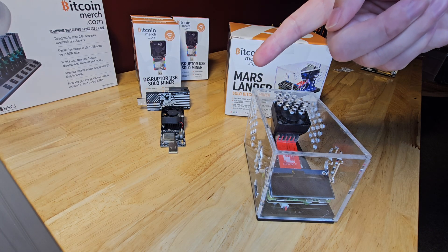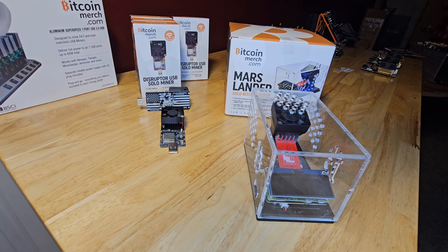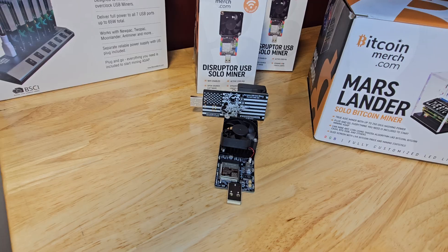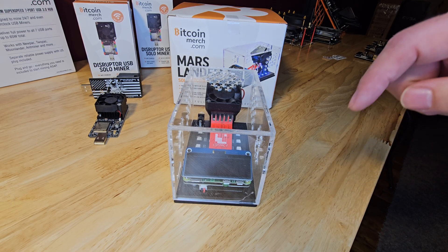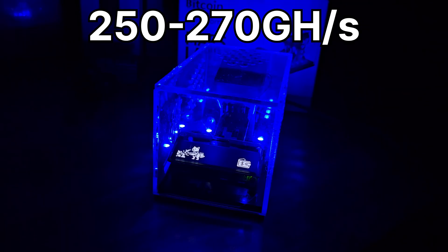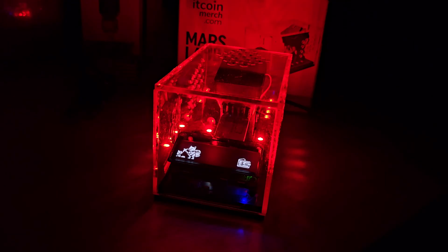Now we're moving into the realm of gigahashes per second, where we start to see some serious efficiency gains and higher hash rates. These miners are still compact, but they pack a significantly bigger punch. First in this category is the Mars Lander V2, priced at $349. This beast delivers 250 to 270 gigahashes per second at less than 17 watts of power — a huge leap up from the kilohash miners, showing just how far technology has come.